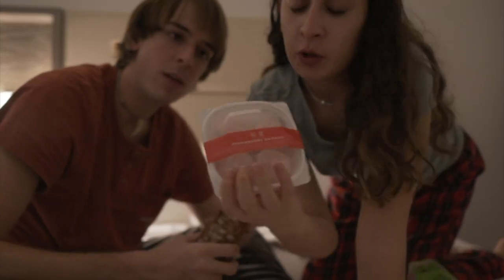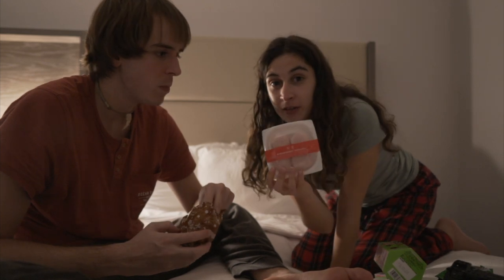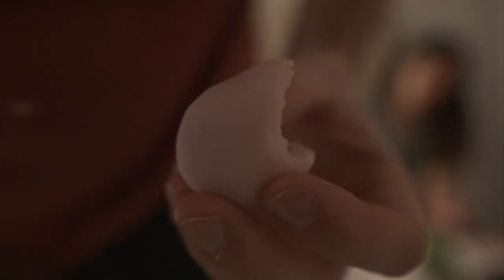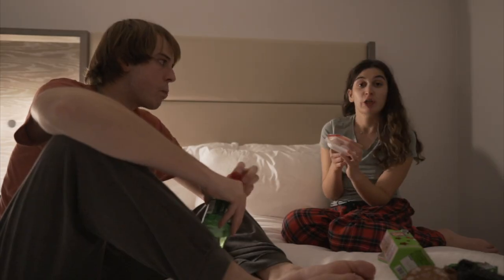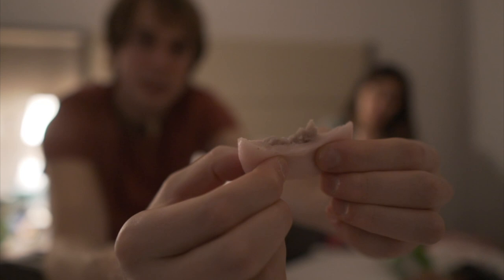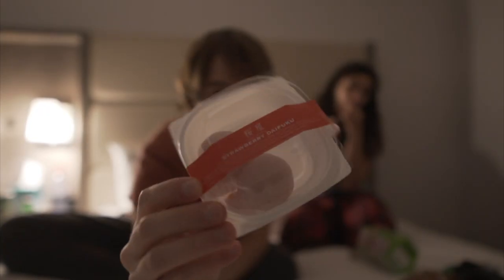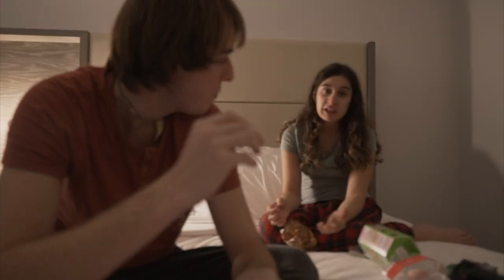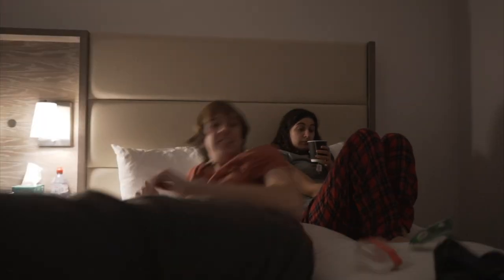Pasamos a un dulce típico de China, que son los mochis. Harina de arroz. Está muy bueno porque dentro hay un helado. Normalmente esto se mete en la nevera. Mira esto, parece silicona — es que es así, no se rompe. Están bastante buenos. Si tengo que elegir qué dulce me quedaría, me quedo con las galletas de Shin-chan.